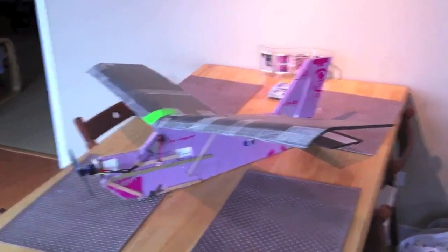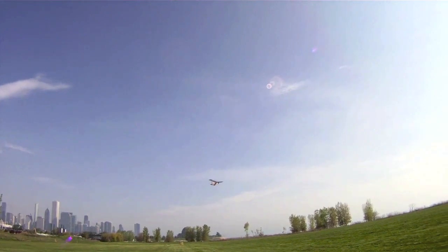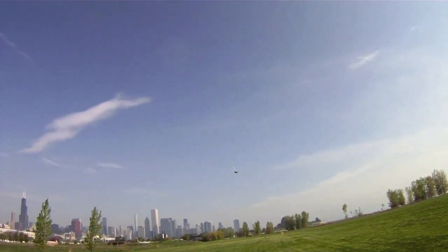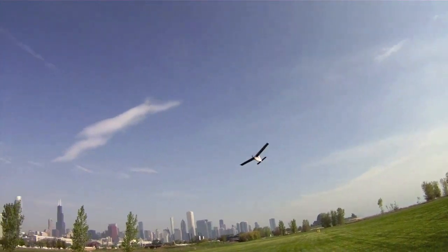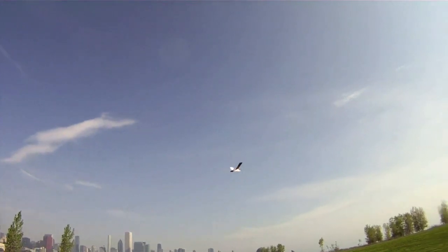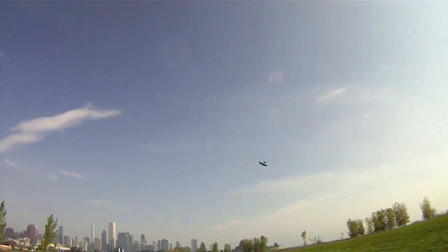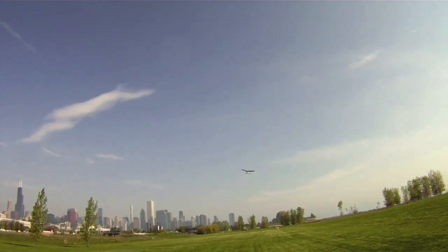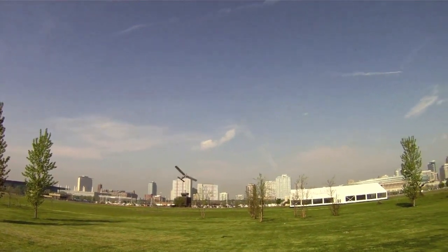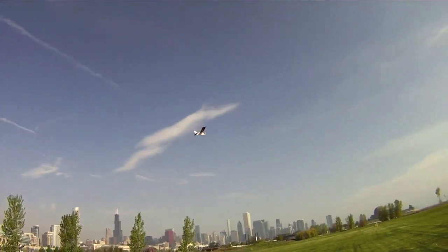Here I am at the flying field with the Slow Trainer. As you can see, it has plenty of power. It's very easy to control and easy to fly in a small space like this park. The dihedral in the wing is self-stabilizing, so no matter what position you get the plane into, it just wants to fly level and straight. Here I bank to gain some altitude.